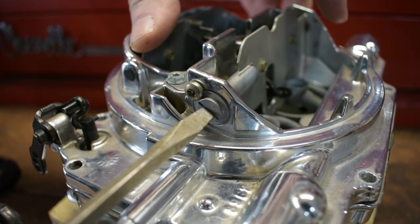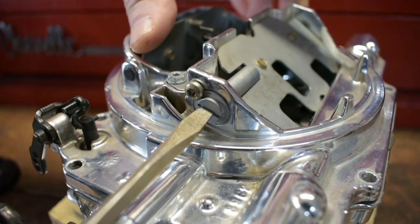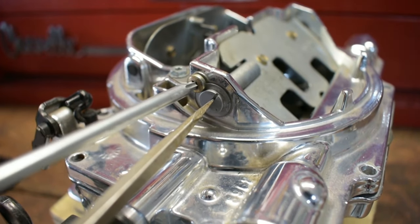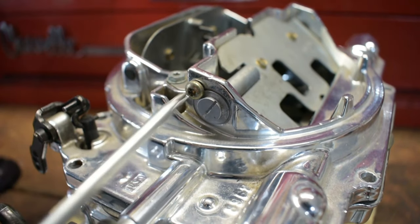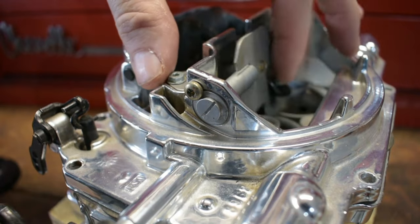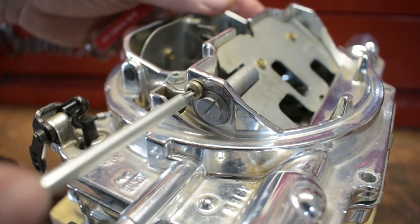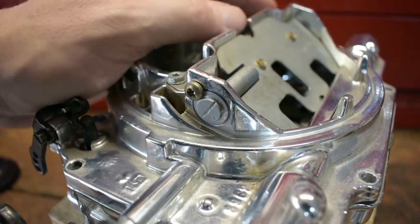As you are working to tune through the process and you get to that point where you've adjusted and taken out all the hesitation you can, then perhaps you need to go look at the primary side and look at the step-up spring. I did a video on the step-up springs — how to use the tuning chart, how to properly select the right spring, and when you can change them to put a little bit less tension on it.